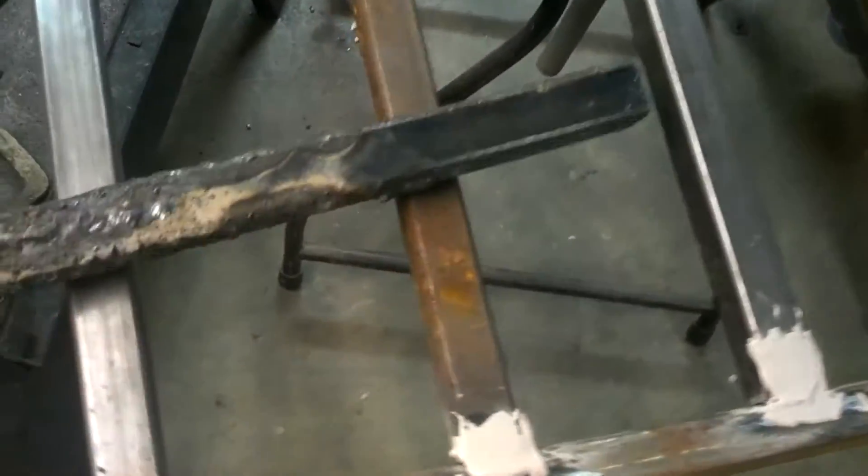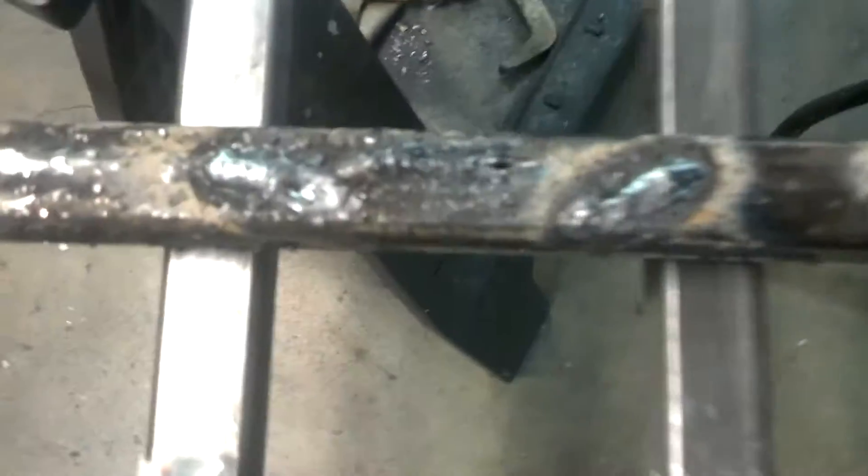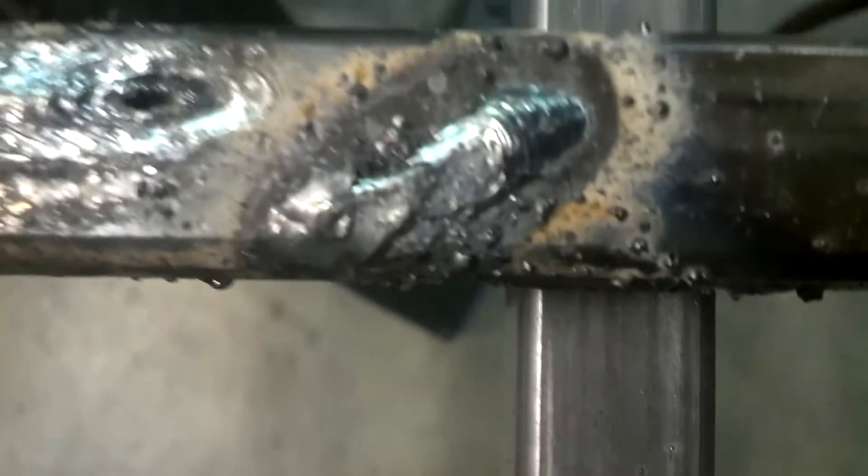My welding has improved. This is day one I guess, and the next day I'm getting to run my beads — getting a little better, not by much, and then getting a little better there. Today I welded up two pieces of square tubing and got it done. So I've got some more to do, more skill set to build. It's kind of blurry, oh well.